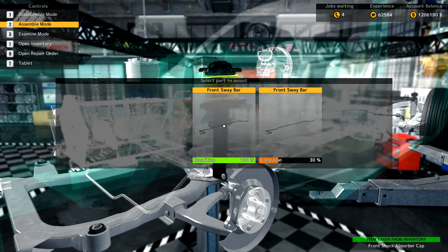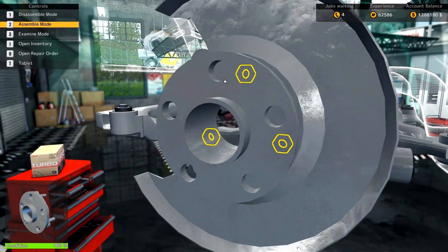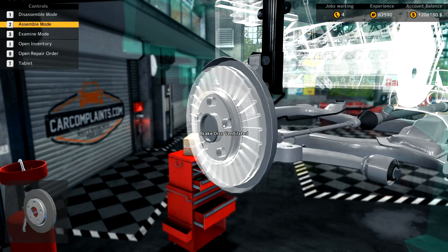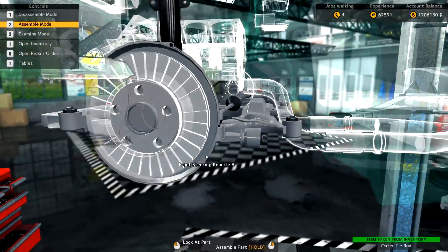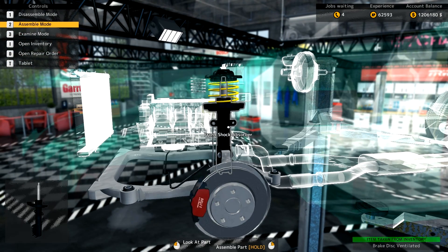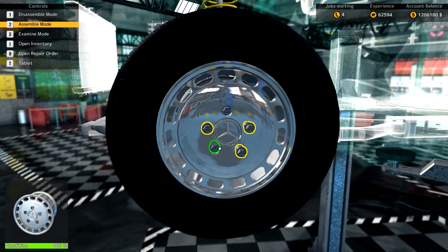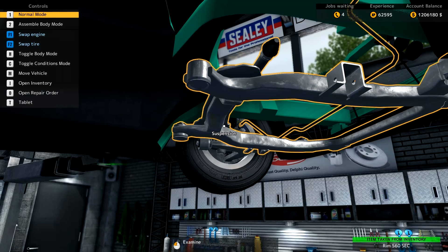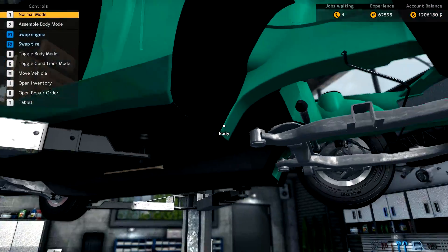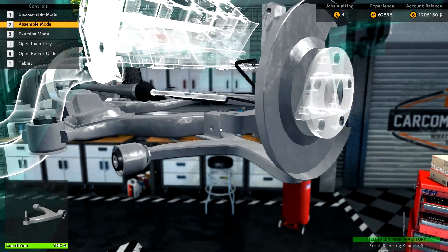Let's put our sway bar and sway bar end link in, then the wheel hub. Go ahead and put our steering rack and tie rod ends in — there we go. I think that's everything on this side, so I can go ahead and put the brakes on. Let's put our wheel on. So far so good — the car's coming together nicely. It's already looking a lot better than it did when it rolled into the garage.